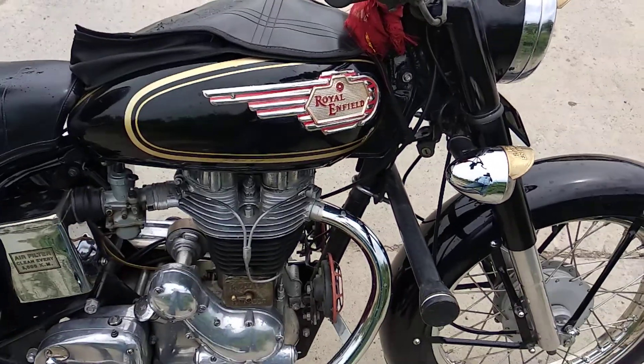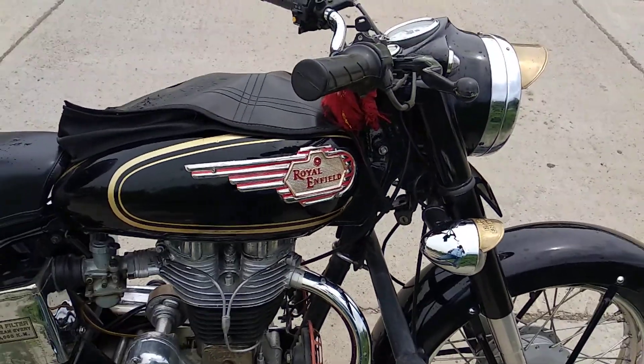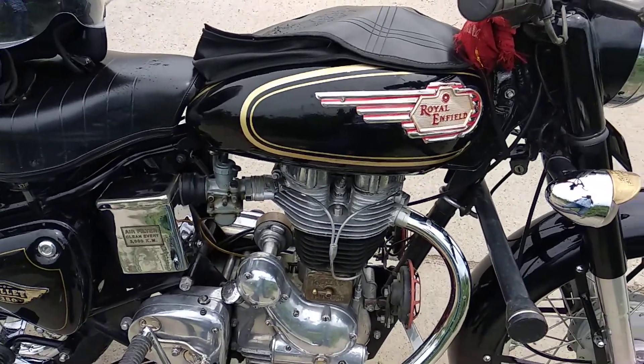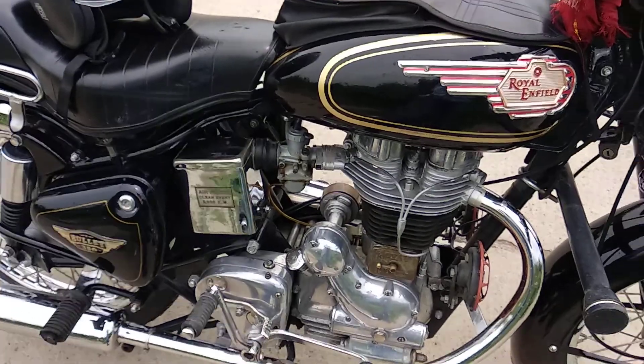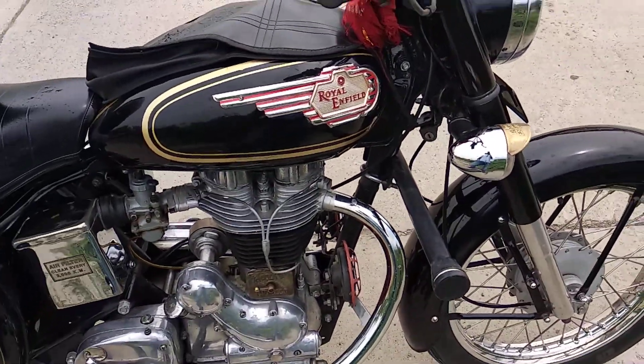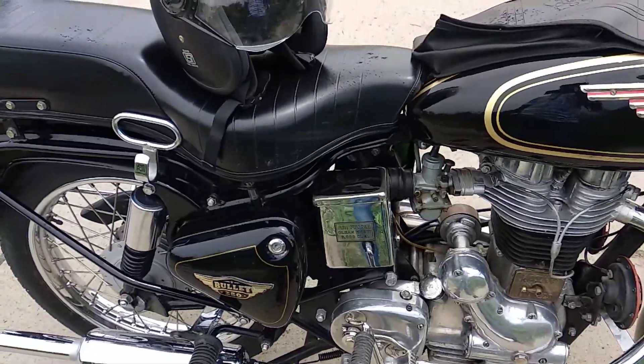Hi guys, what are we going to talk about in this video? 5 things I don't like about my Royal Enfield. I am going to talk about Royal Enfield. If you haven't subscribed to my channel, don't forget to subscribe.